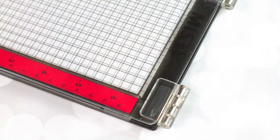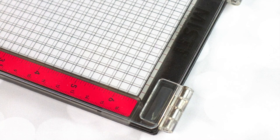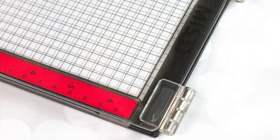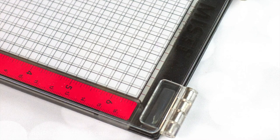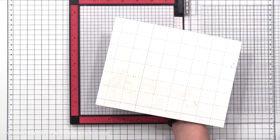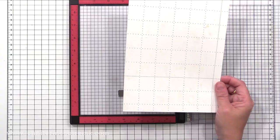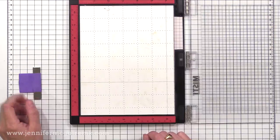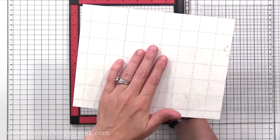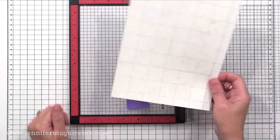My next hack for my MISTI stamping tool is one I've been doing off screen quite a bit but haven't shared in a video yet because I really wanted to test it out — and I'm over the moon about it. My hack is to create my own sticky mat to use inside of my MISTI stamping tool on certain occasions. I tried many different sticky mats and the one I had the best result with was a mat meant for electric die cutting machines like a Scan and Cut or Silhouette. I get one of the large mats and cut it down to fit inside my MISTI.